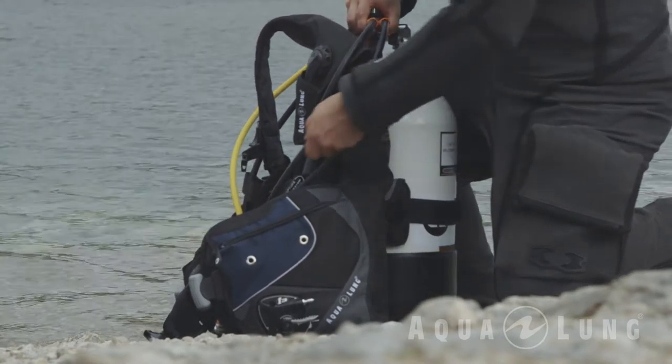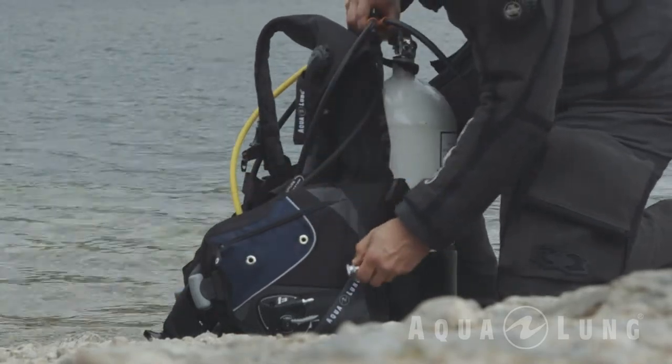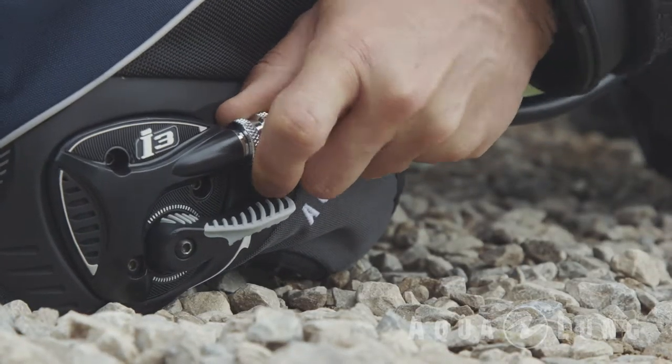You're also going to need a buoyancy control device, or BCD. As the name suggests, a BCD allows you to control your buoyancy while you're in the water — maybe you want to float, maybe you want to sink, or maybe you just want to drift along effortlessly watching the world go by.